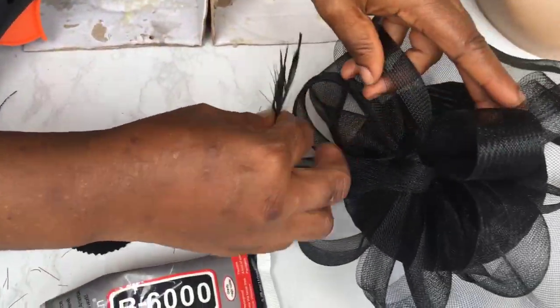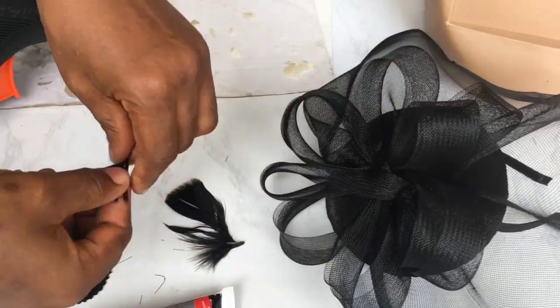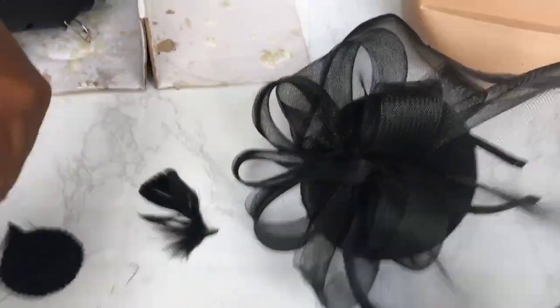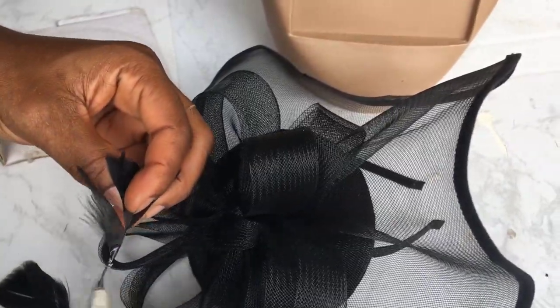Okay, so back to our video — I noticed some threads showing and I like my work very neat, so I'm going to be using these little feathers to cover up the thread everywhere so I have an excellent finish.